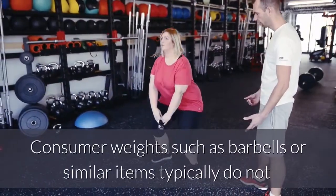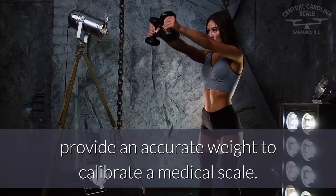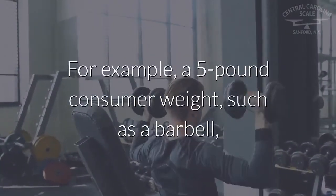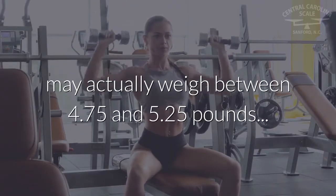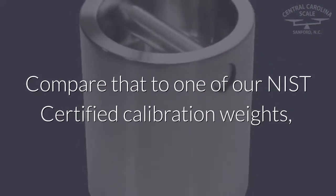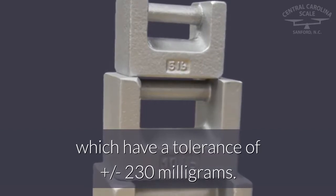Consumer weights such as barbells or similar items typically do not provide an accurate weight to calibrate a medical scale. For example, a five pound consumer weight such as a barbell may actually weigh between 4.75 and 5.25 pounds. Compare that to one of our NIST certified calibration weights, which have a tolerance of plus or minus 230 milligrams.